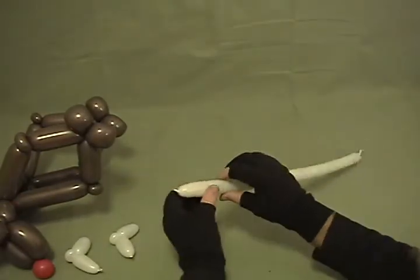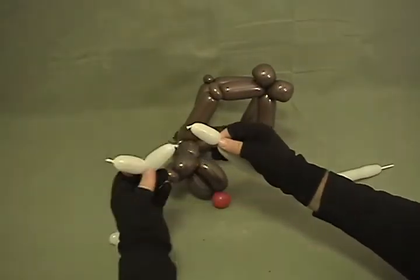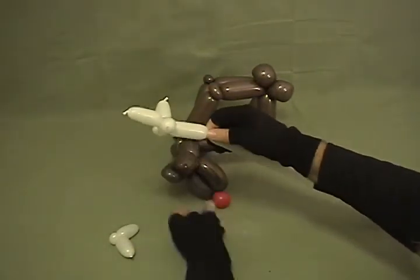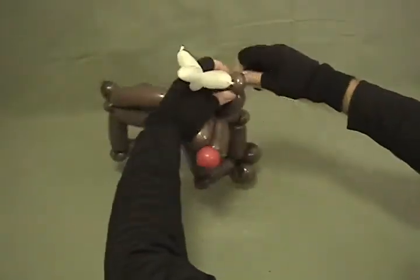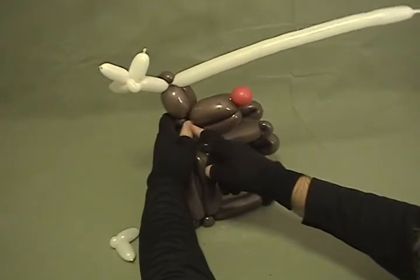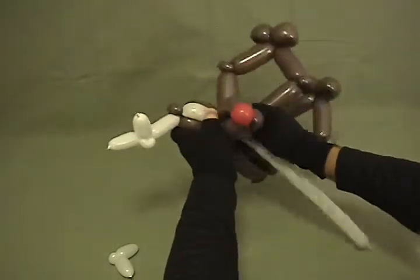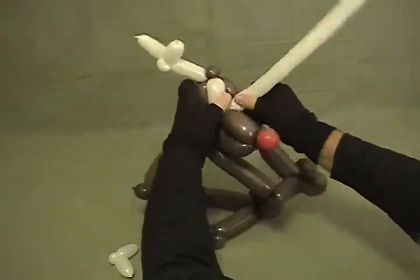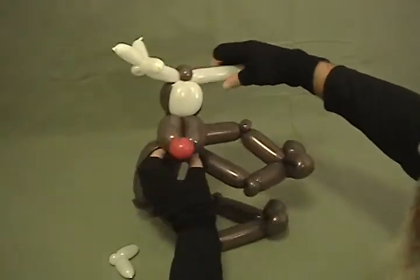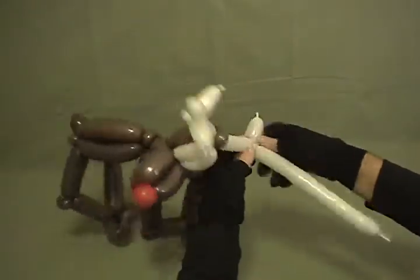Now come back to the long piece we have left over. For his antlers, twist about an inch and a half bubble, then take one of the two pieces we just made and twist it in at that pinch twist — and there's part of his antler. Come in about an inch and a half to two inches and twist this into the pinch twist on the top of his head. Now we're going to make his eyes — make two bubbles that run down around his jaw, twist into the base of his jaw, and then come back up to the pinch twist. Make sure it's going to be about the right size — about two inches. Twist around the jaw and come back up, then twist on the other side. So now you've got his eyes there. Then come out to about the same size on this side for the other antler piece and twist that in to complete the antlers.